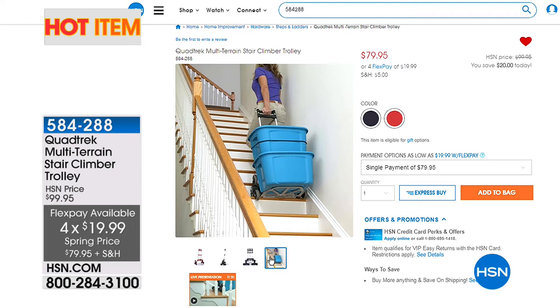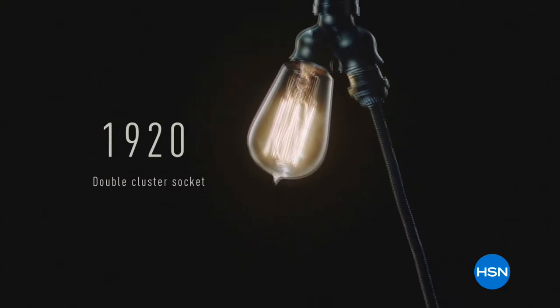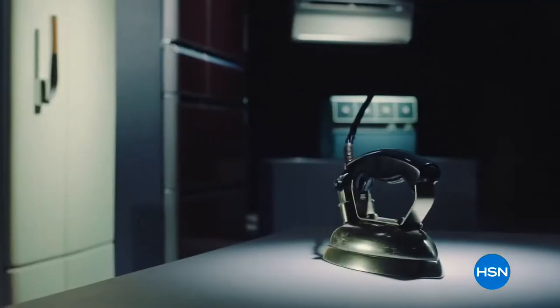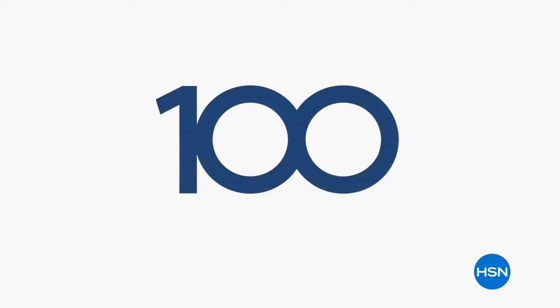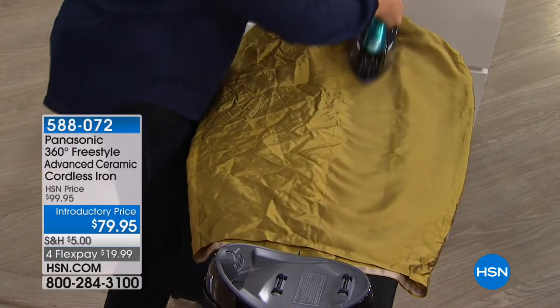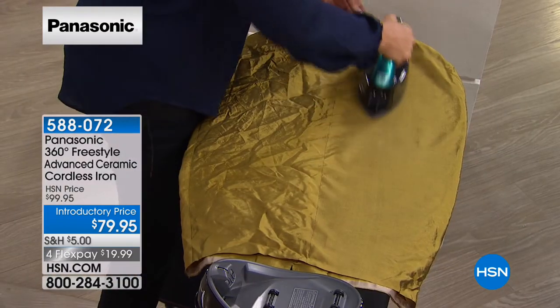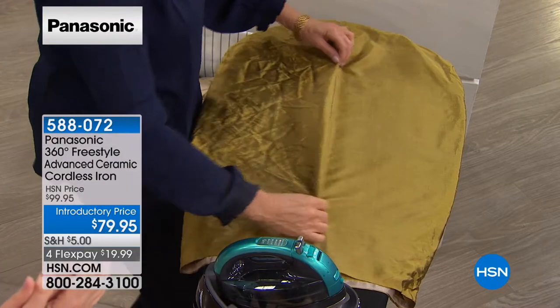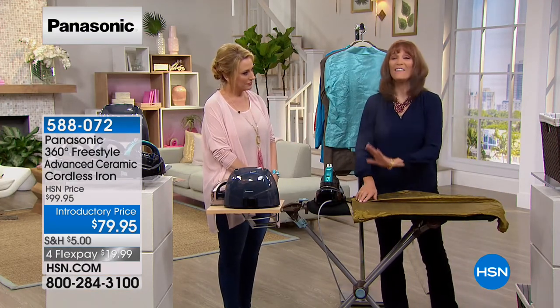Moving on — we have about 20 minutes left in the show. Panasonic started 100 years ago, and this is their most advanced iron. It is 360-degree, ceramic, and cordless. When I say cordless, I mean truly cordless — whether you're a quilter, a sewer, or you just want your pillowcases ironed to perfection. It's also a steamer. I'm going over the colors: blue, champagne, teal, and rose gold — only 5 left in rose gold. Guest Vonnebel Sherman, Panasonic organizational expert, just demonstrated it, and you saw the wrinkles come out so fast.